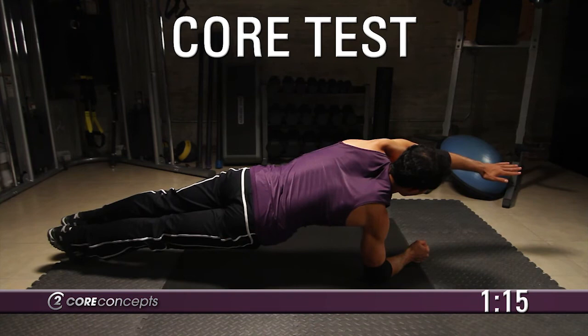Return your right arm to the ground and lift the left arm off the ground. Hold this position for 10 seconds.